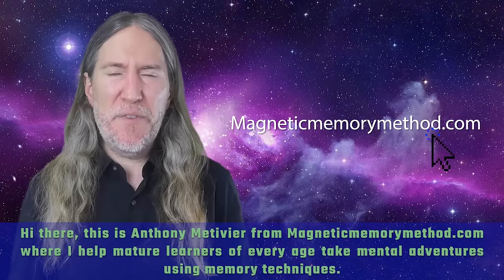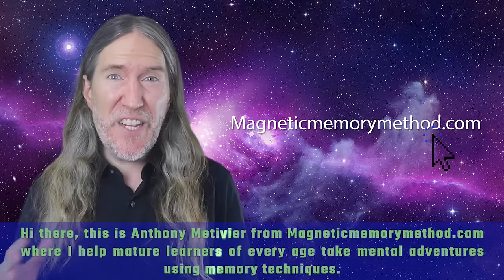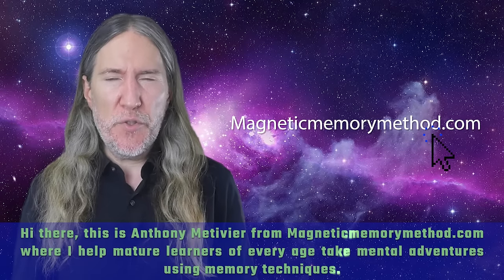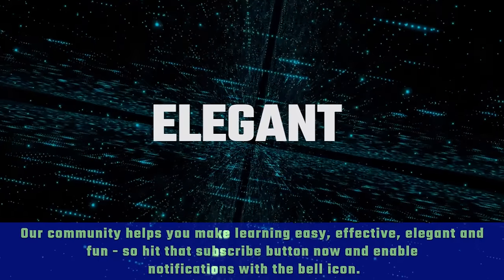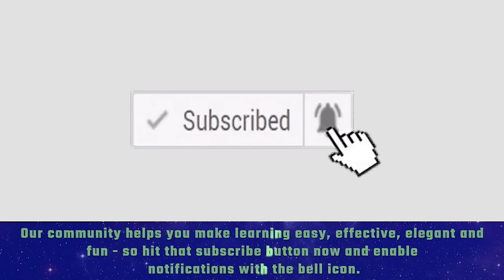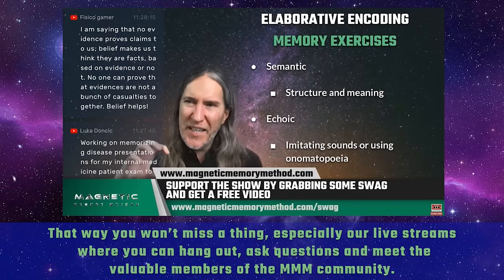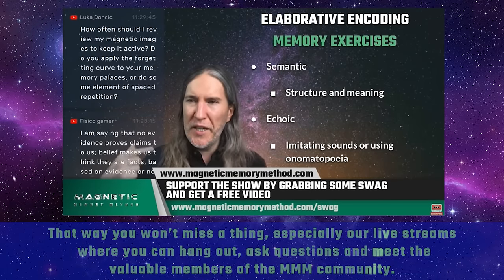Hi there, this is Anthony Metivier from magneticmemorymethod.com, where I help mature learners of every age take mental adventures using memory techniques. Our community helps you make learning easy, effective, elegant, and fun. So hit that subscribe button now and enable notifications with the bell icon. That way you won't miss a thing, especially our live streams, where you can hang out, ask questions, and meet the valuable members of the Magnetic Memory Method community.